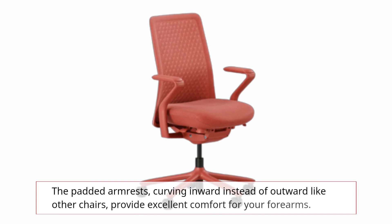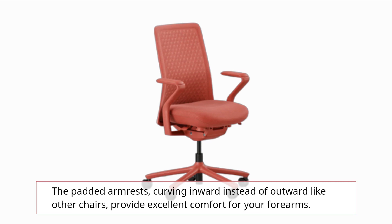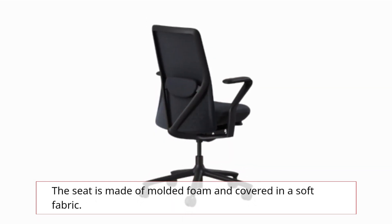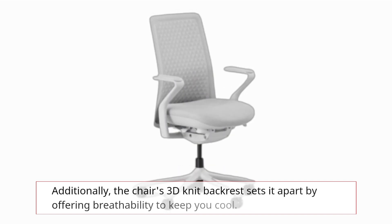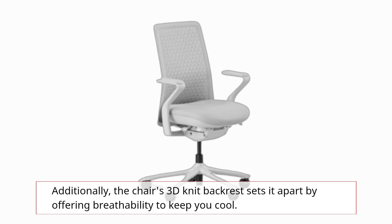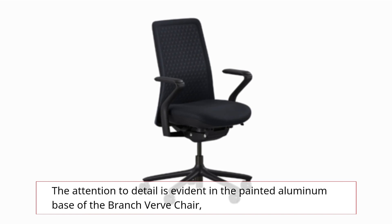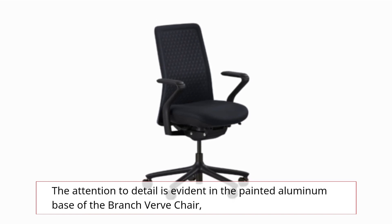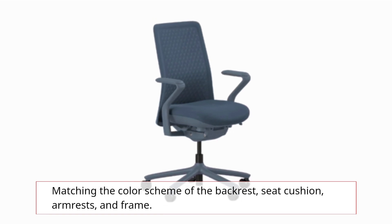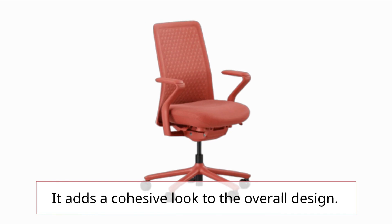The padded armrests, curving inward instead of outward like other chairs, provide excellent comfort for your forearms. The seat is made of molded foam and covered in a soft fabric. Additionally, the chair's 3D knit backrest sets it apart by offering breathability to keep you cool. The attention to detail is evident in the painted aluminum base, matching the color scheme of the backrest, seat cushion, armrests, and frame, adding a cohesive look to the overall design.